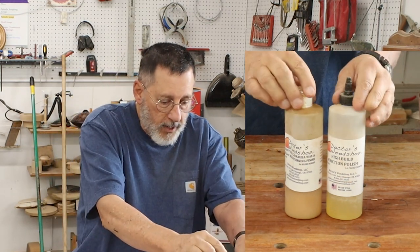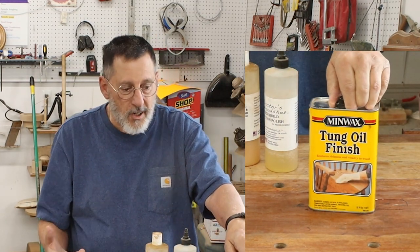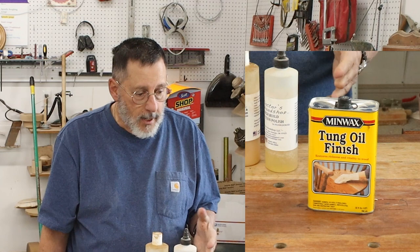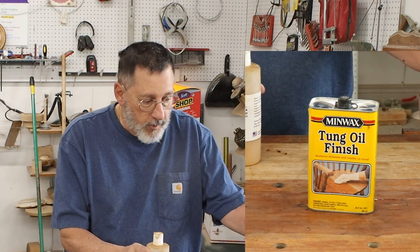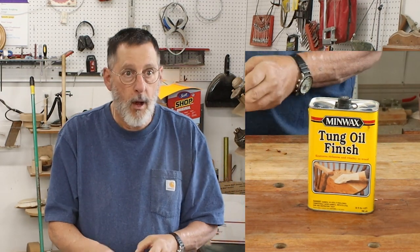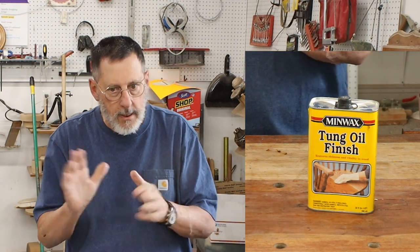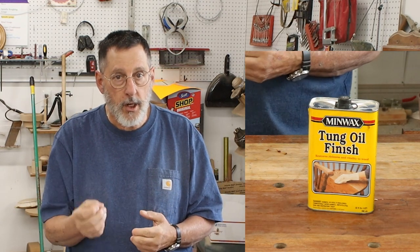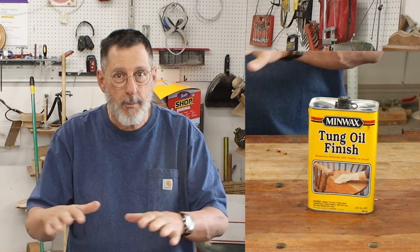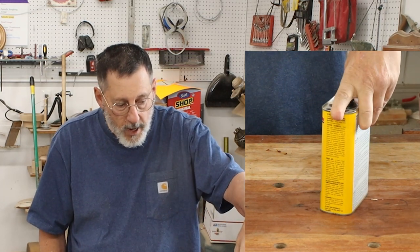I use these products — this kind of product is fast, convenient, and does last a long time. It's also good for touching up a finish. When I used to refinish furniture, I used a lot of polyurethane. Polyurethane is a really hard, durable finish — nothing better for a tabletop like your kitchen. It's a great finish, and I do use those kinds of products.